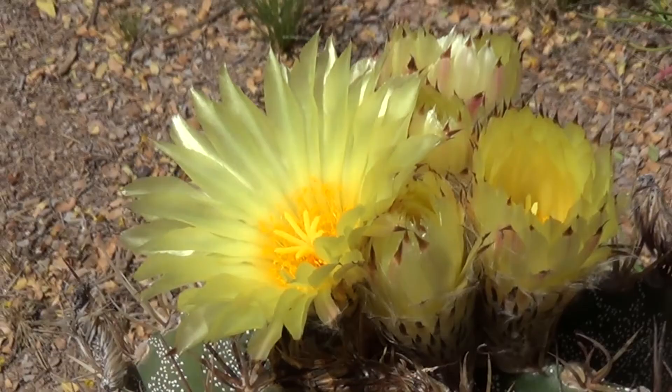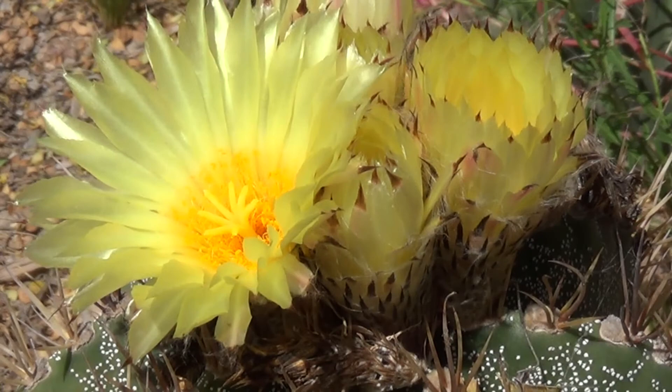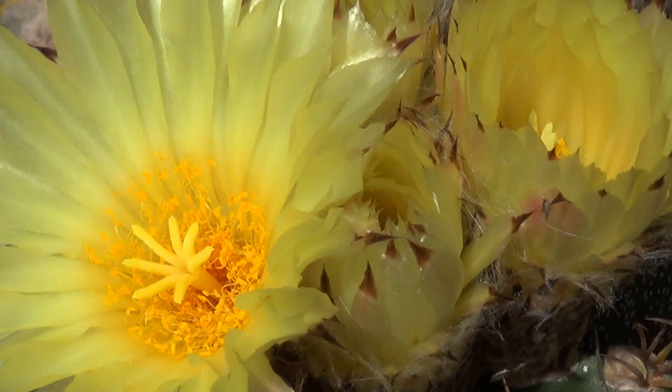This astrophytum is very pretty, but I think we're going to have to save the cactus flowers for another video. Now that you've seen the male carpenter bee, let's take a look at some females.